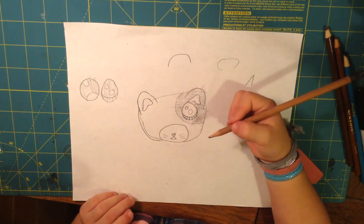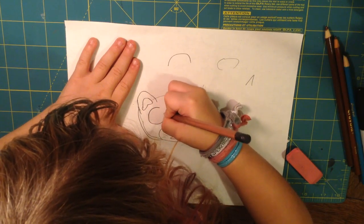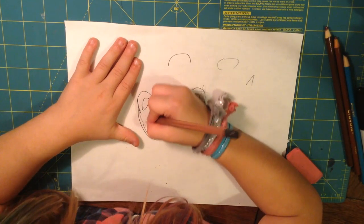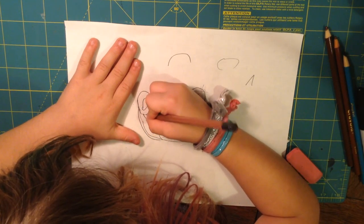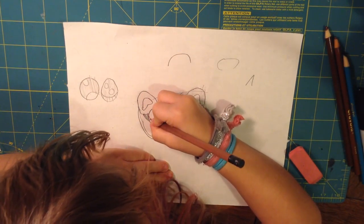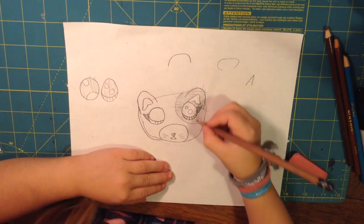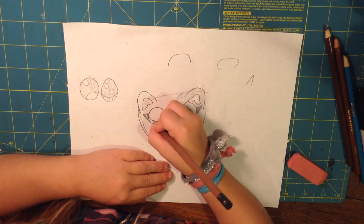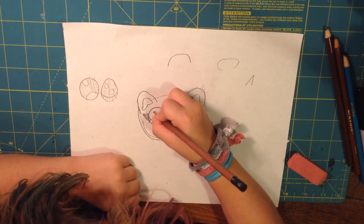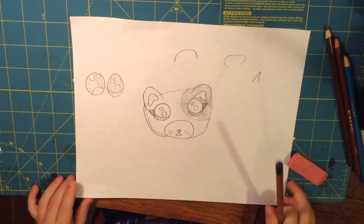And then we're going to color it in later. And then another eye. Oh, and I forgot the eyelash — so you can go like that and just color that in right now. And the other eyelash. Do you want to make it a girl or something? And just a line. It doesn't have to be the same exact number of lines on each eye. But I'm just going to do it like that. It kind of looks weird with just white.